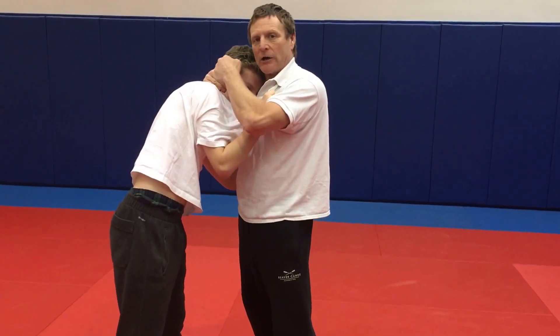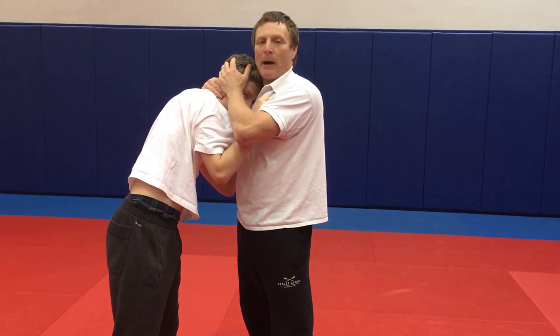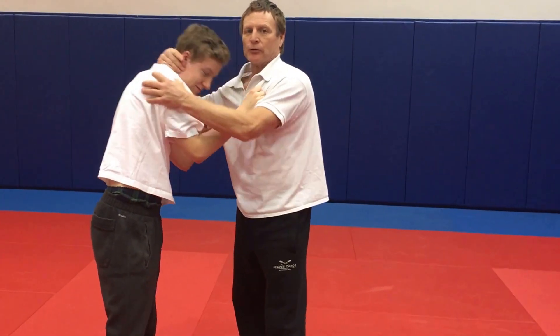What that does is jam air into the ear, destroying the labyrinth and his balance, and potentially popping the eardrum — causing pain and a lot of confusion.